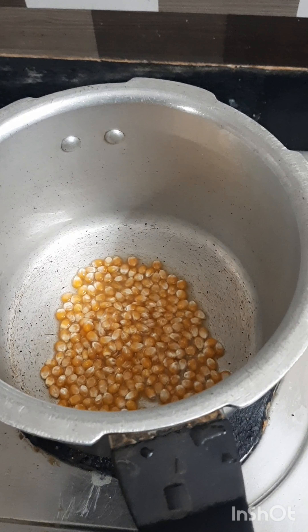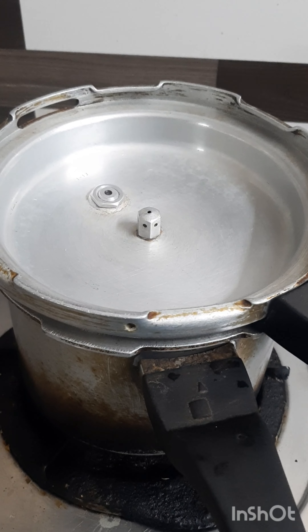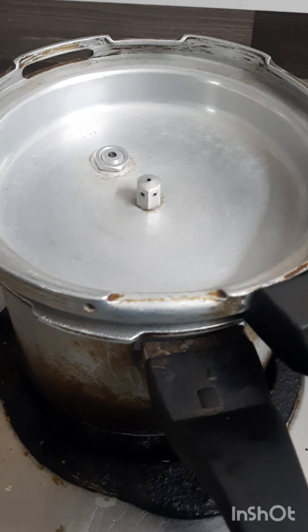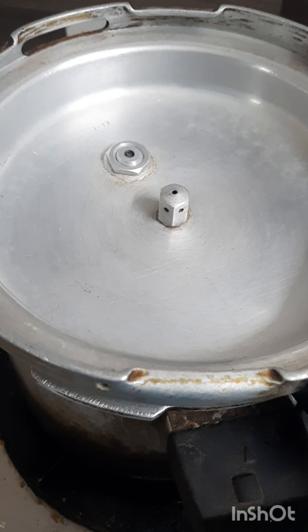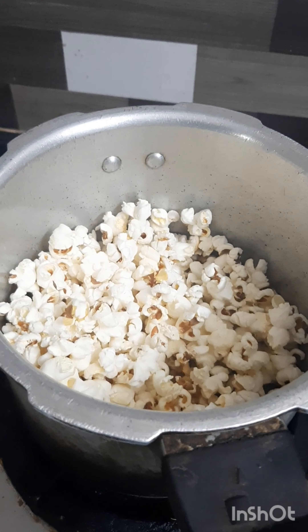If you do it, you will get a good result. Now the cooker is clean. You can add a cup of oil. It will cook on medium flame.